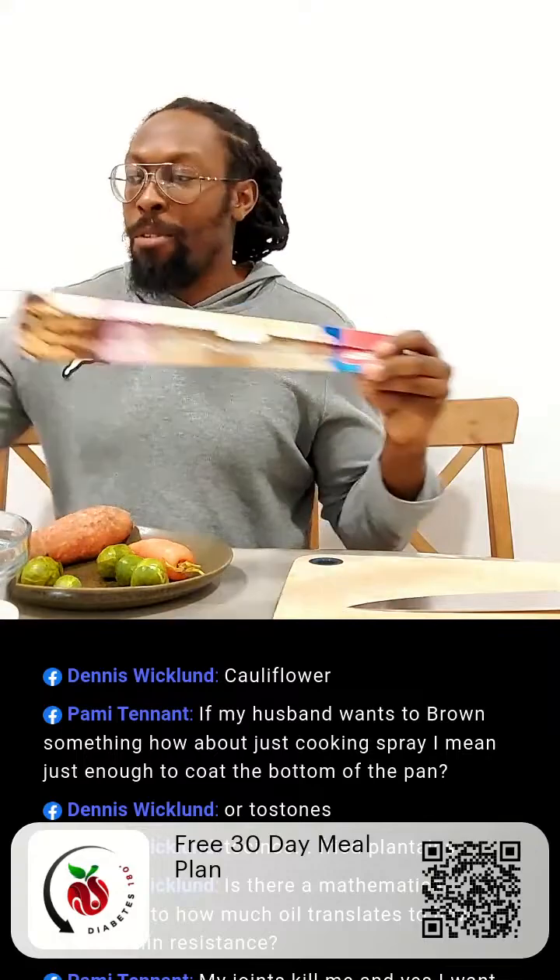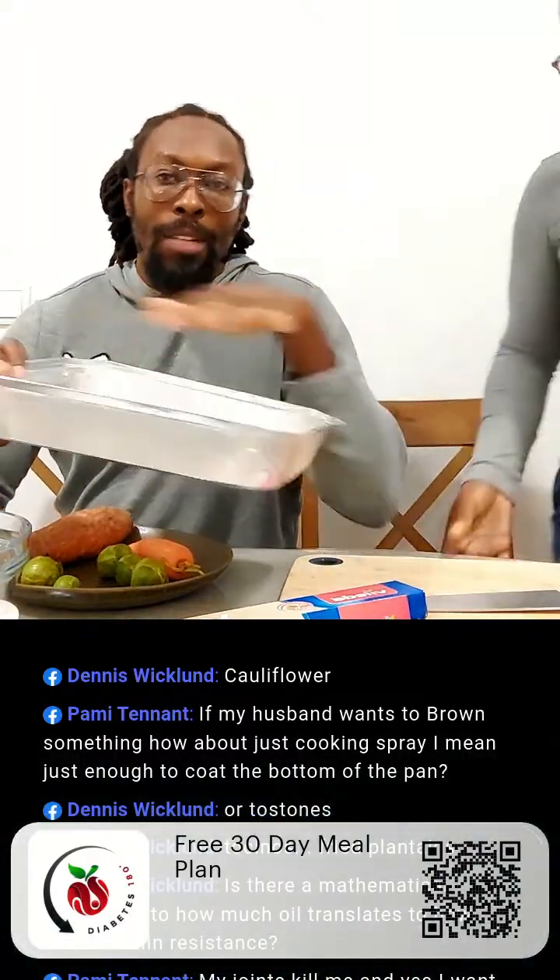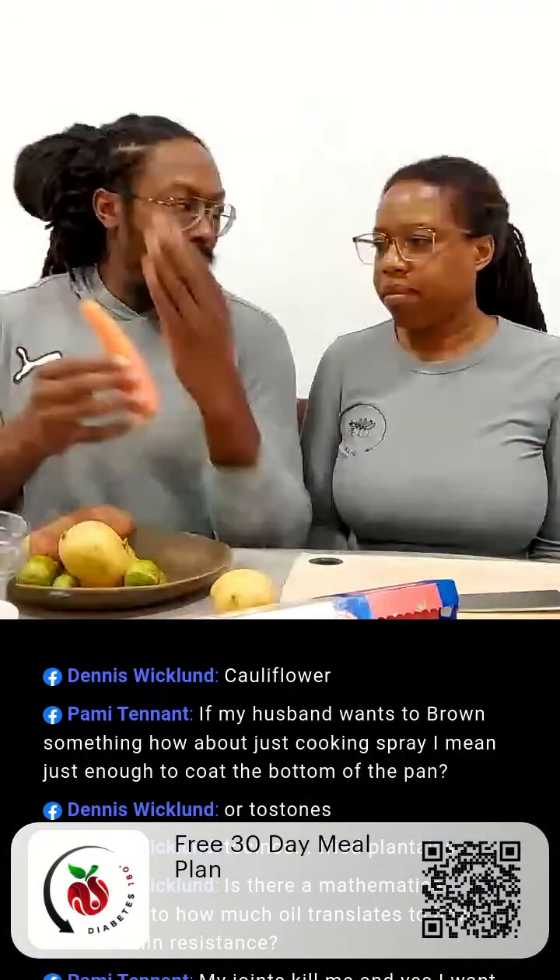Ideally you want a flat baking sheet so the heat can be directed evenly. We have one that's raised — it still works, but a flat baking sheet is preferable. How you cut the vegetables really depends on the type. For more dense vegetables like potatoes and carrots, cut them into about two-inch cubes — you don't want them too thick. The carrots we'll probably cut long. In a moment, Carmy's going to start cutting.